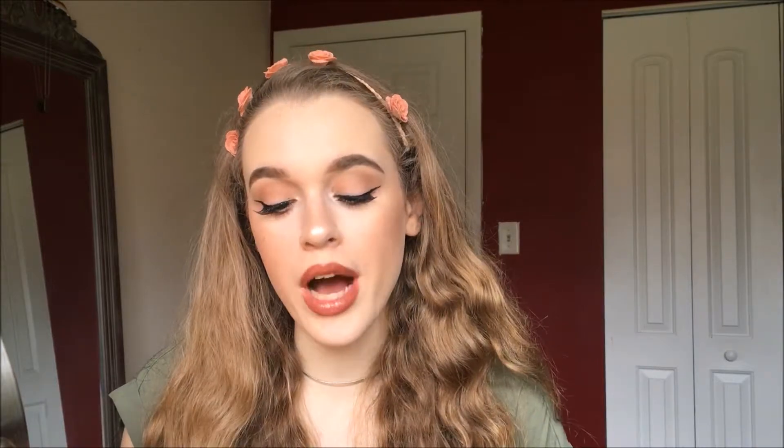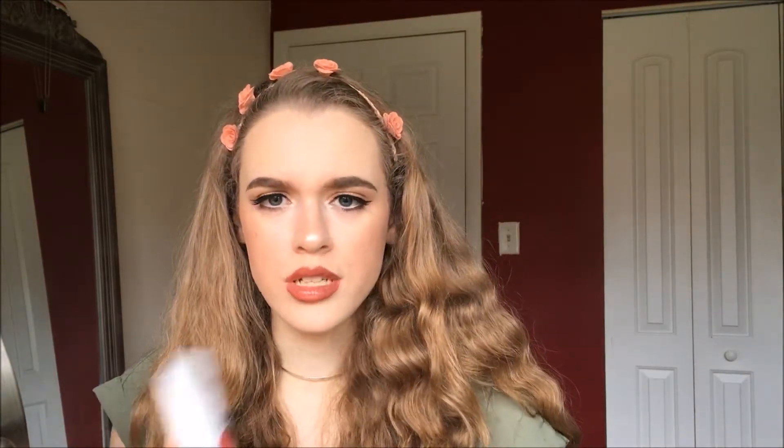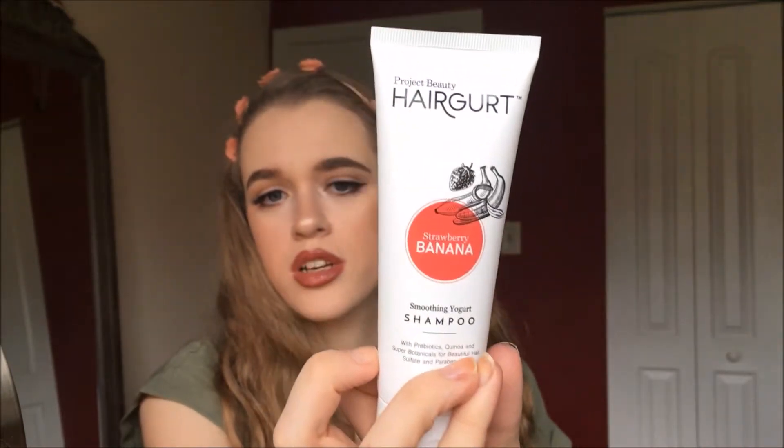Now our last but not least product — I'm not going to try this product out today and I'll show you why. I got this shampoo by Hairgurt — strawberry and banana soothing yogurt shampoo. It definitely smells like strawberry and banana. It retails for $10 by Hairgurt by Project Beauty. It has yogurt, prebiotics, quinoa, six botanical oils and biocarotene to help tame frizzy dry hair. If I like it I'll definitely let you guys know. I've never gotten a shampoo in BoxyCharm before, so that's pretty interesting.